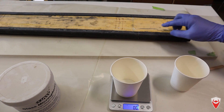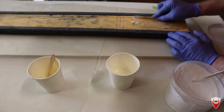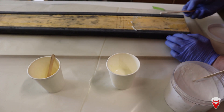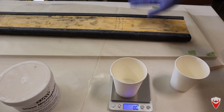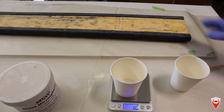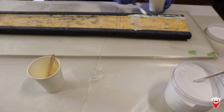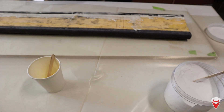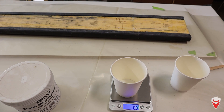First thing we're going to do though is do a bit of fairing. We're just going to use some lightweight microspheres with some resin, fill in these gaps here, give it a very rough smooth off just to fill in any of the divots and notches and stuff. After that we're going to add the wing extensions on — the leading edge, trailing edge — all right back before we start skinning.